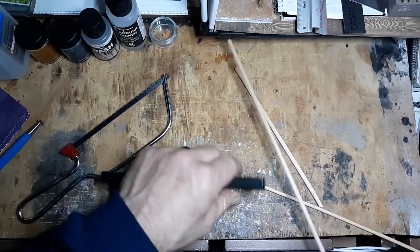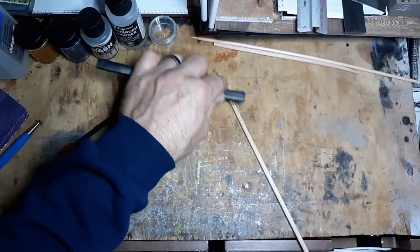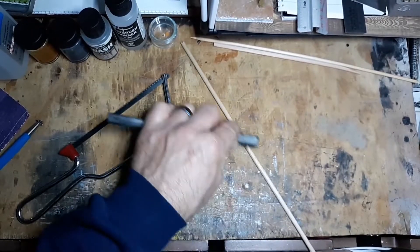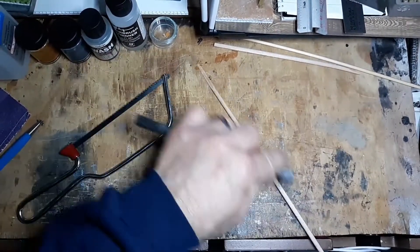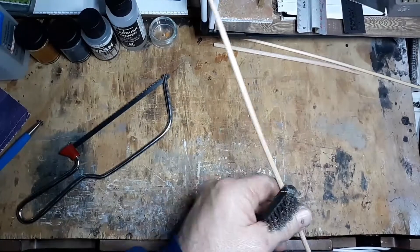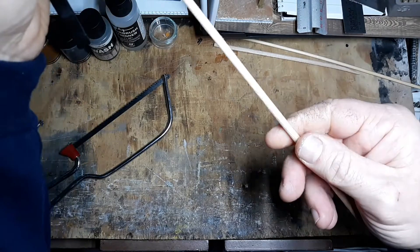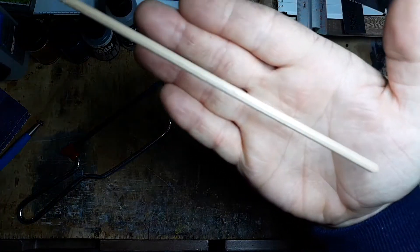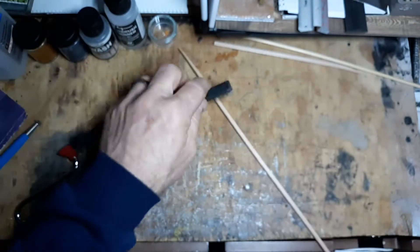I like to take a wire brush and get a few more grains in there. I don't know if you can see that or not, but once I stain it you'll see it.